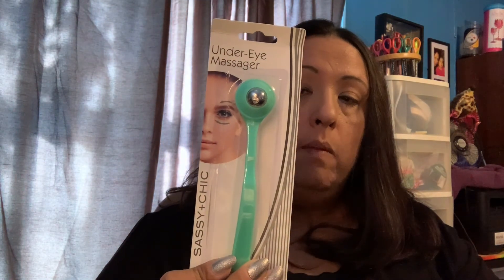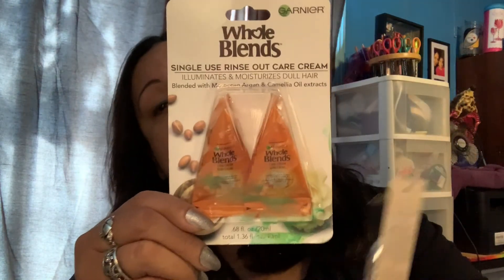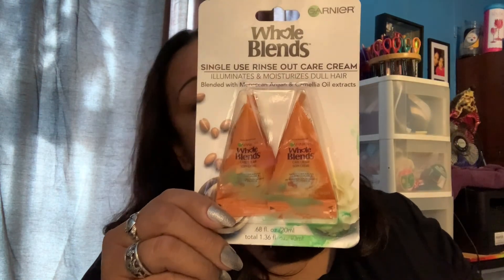There are some repeats because I gave my daughter-in-law some of the stuff I had. For instance, I had already bought this under-eye massager, so I bought myself another one — that's a repeat. I also bought some batteries, that's a repeat. I got some more of this, which is also a repeat because it's really good treatment for your hair — it's the Garnier Whole Blends single-use rinse-out care cream.